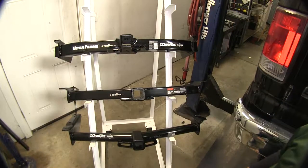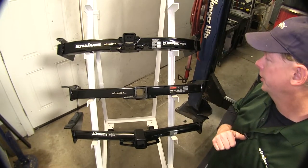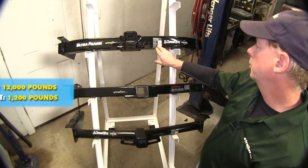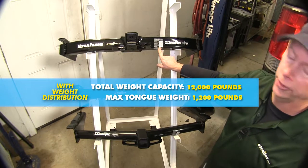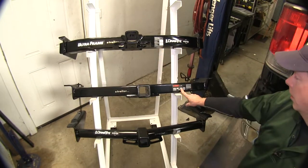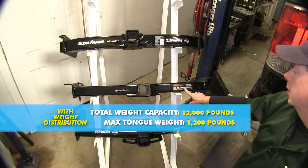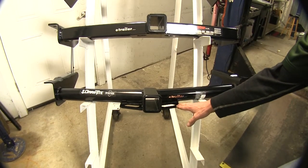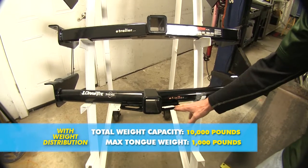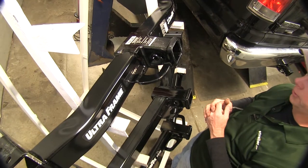All capacities do change when you add a weight distribution assembly. On our Ultra Frame hitch, the pull weight goes up to 12,000 pounds, but the tongue weight actually goes down to 1,200 pounds. On the Curt, pull weight goes up to 12,000 pounds and tongue weight goes up to 1,200 pounds. And on the Draw-Tite 75 series at the bottom, it goes up to 1,000 pounds of tongue weight and 10,000 pounds of pulling weight.